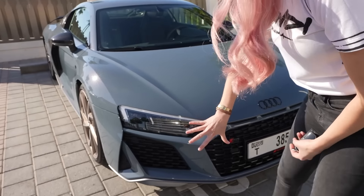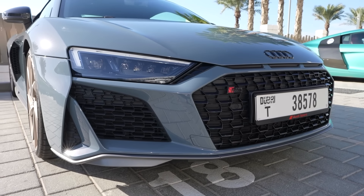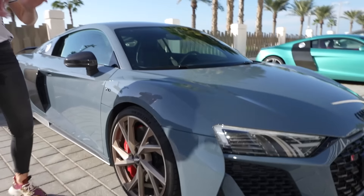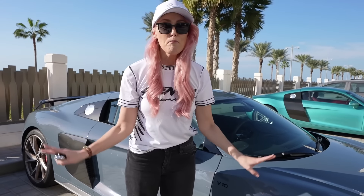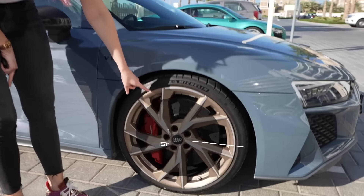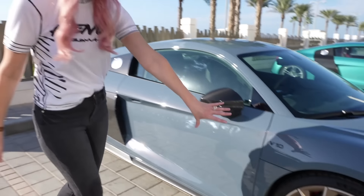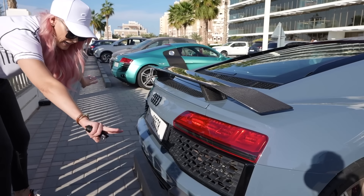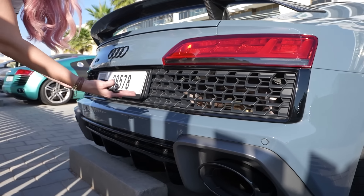We've got an updated air intake — just a little bit bigger here on the front. And then as you come around the side, this car has a lot of optional extras, so you've got to pay more for certain things. 19-inch wheels come standard on the Audi R8, but this is actually 20-inch. You've also got bigger air vents here on the back.